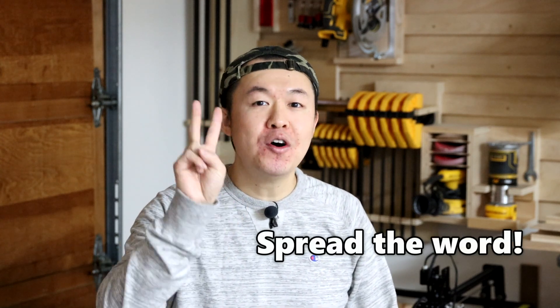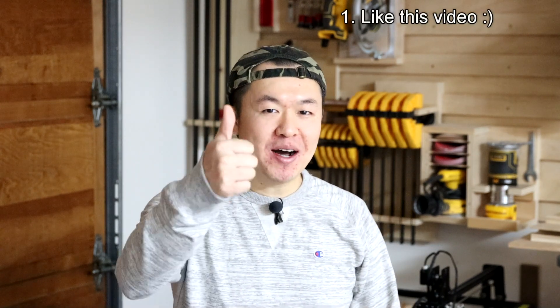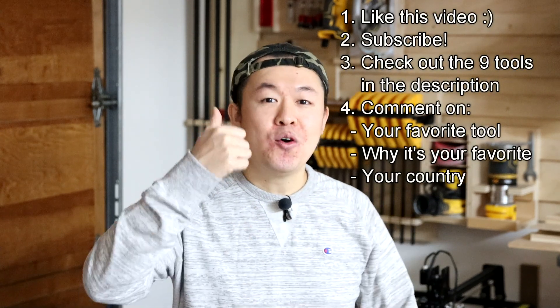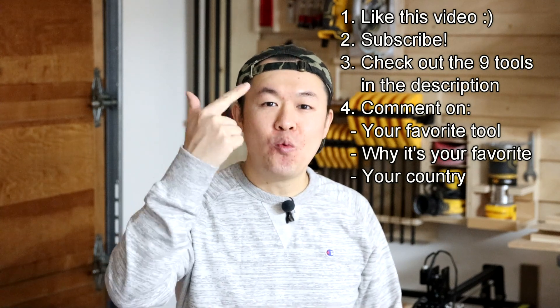Now about the giveaway: there will definitely be one winner, but depending on the number of comments I receive for this video, there could be two, three, maybe even more winners. Here are the rules: one, give this video a thumbs up. Number two, subscribe to my channel and hit that bell. Number three, take a look at the nine tools listed in the description. Number four — this one's important — leave a comment below with which tool is your favorite, why you picked it, and which country you're from. I will pick the winner on December 13th, 2020 Pacific Standard Time.